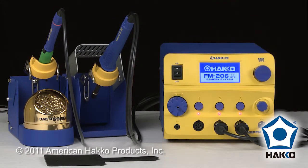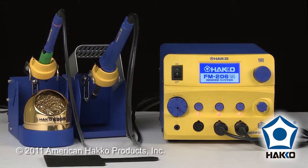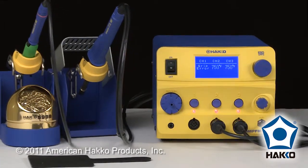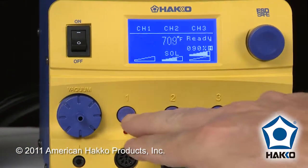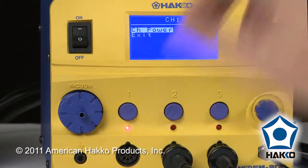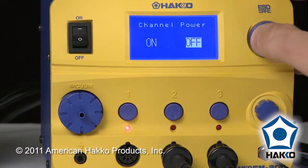When I turn the station on, you're going to hear a pretty annoying beep coming out of it and it's going to say grip error on channel 1. We want to be able to turn that off, and the fastest way to turn that off is holding down the channel selection button on number 1 and turning the channel power to off.